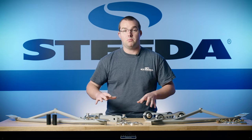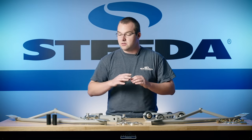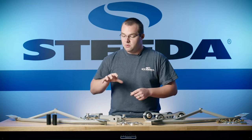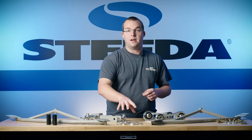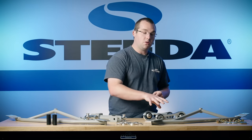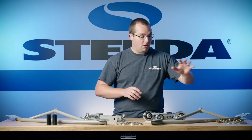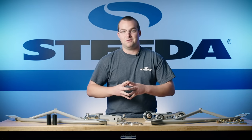Today we're going to stop wheel hop with all the parts on this table. Starting with the IRS subframe braces, we also have the alignment kit, adjustable toe links, IRS subframe bushing supports, the vertical links with polyurethane bushings, and all the hardware for the other side of the IRS subframe braces.